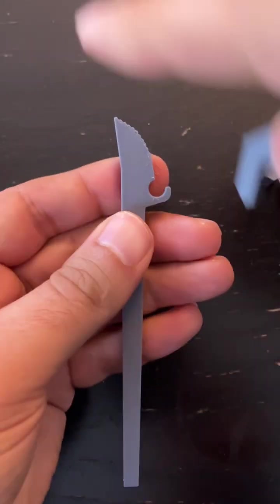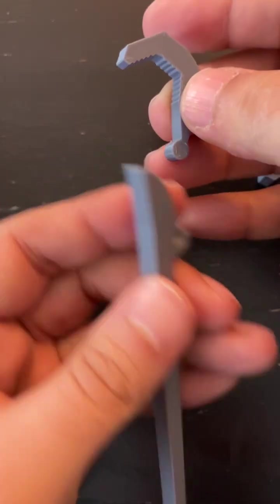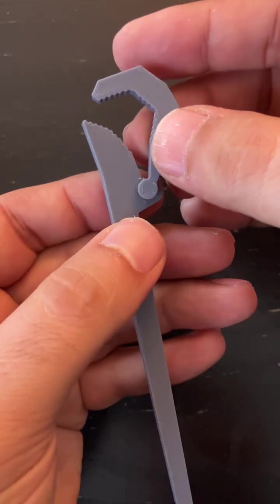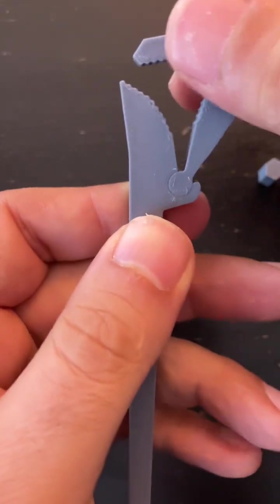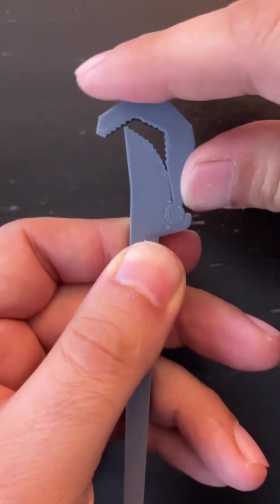Basically you can make a 2D diagram and then either print it or cut it with laser, water jet, you name it. It's a very simple design process, and then you use these types of hinges that are 2D but still allow you to move at an angle.